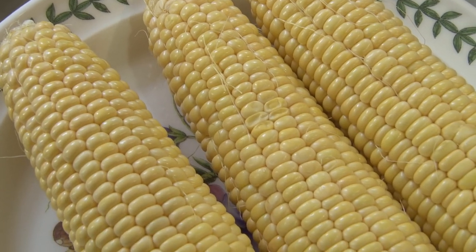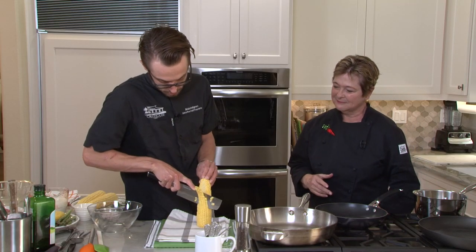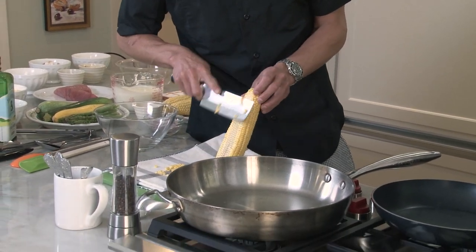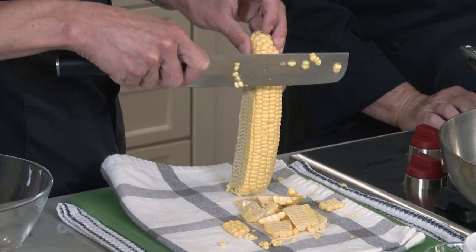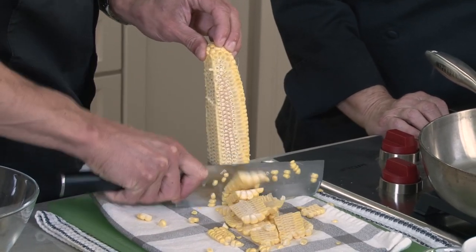So we're going to start the creamed corn first with some beautiful yellow corn out of the Coachella Valley. Normally you want to shave it down as close to the cob as possible. In this application, you want to leave a little bit of meat on the corn still, because we're going to grate the cob afterwards to get all that corn milk off the cobs.